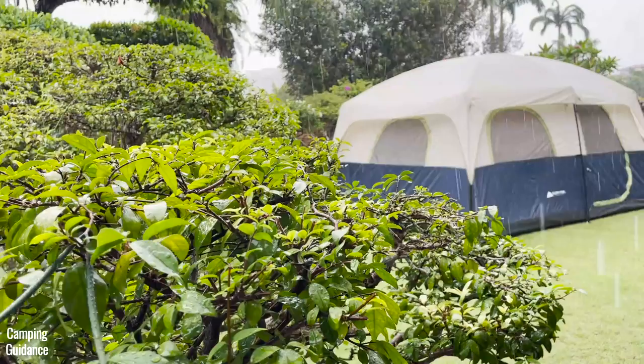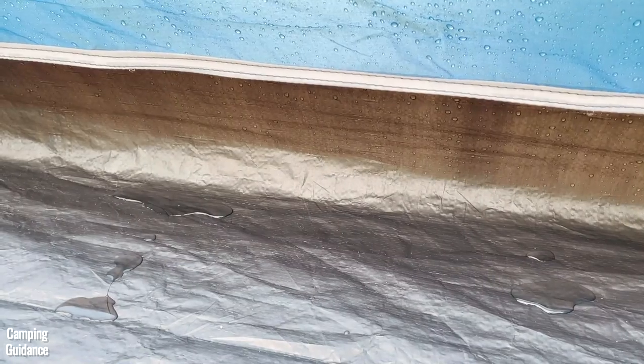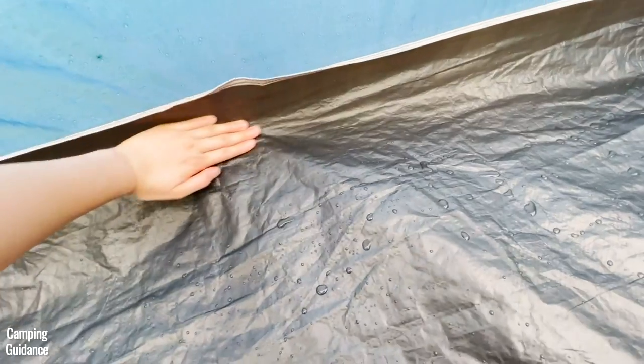After about 15 minutes of mostly light rain and some moderate rainfall, I started to see some leaking through the seam. No water seeped through the bathtub flooring though, and it was still dry after an hour of light to moderate rainfall.